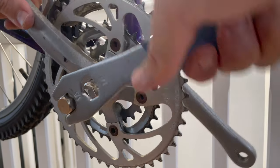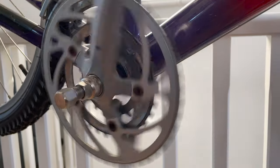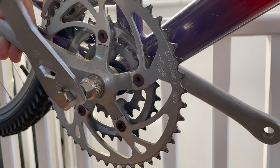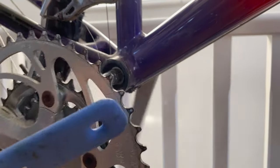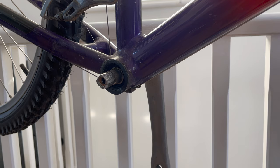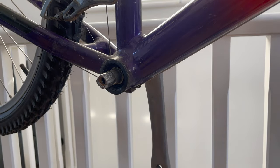Square taper bottom brackets are kind of good and terrible - back in the day I used to bend and snap all sorts of them, but this bike isn't going to get used that hard so it won't be an issue if I reuse these cranks. The chainring and crank bolt condition is properly crusty, so I'll look at that in another video. Let's move on to the non-drive side.